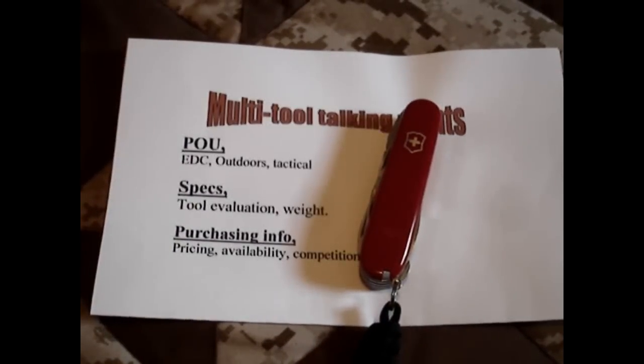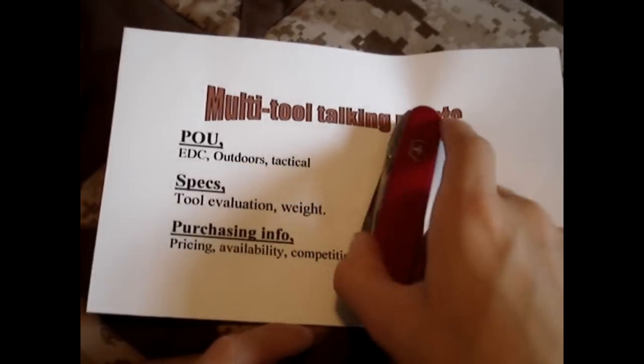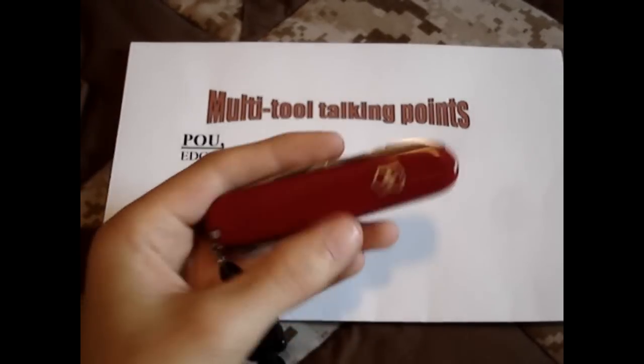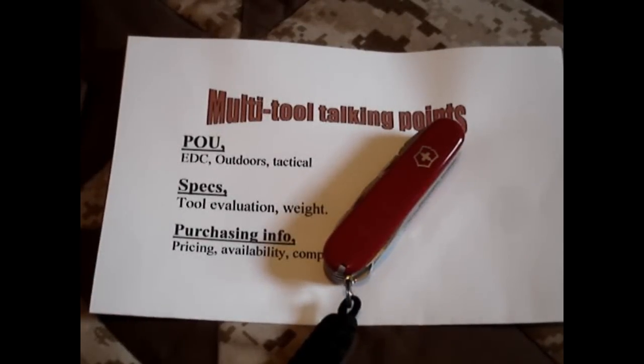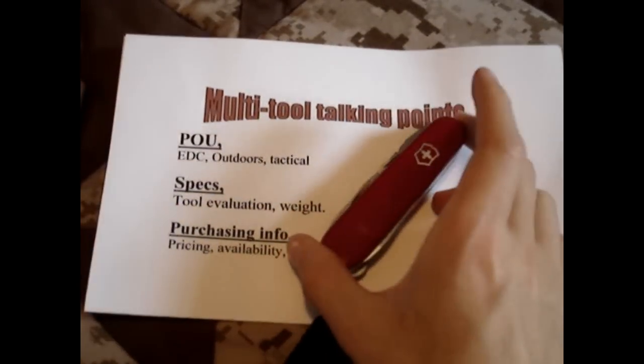The weight on this thing — Victorinox does not list it on their website and I don't have a scale. However, from watching a Nutnfancy review, the version of the Tinker that does not have these pliers but has everything else weighs 3.6 ounces. So with the addition of that one tool, I'm going to say this is probably right around 4 ounces, maybe a little less. That gives you a general ballpark idea of the weight.